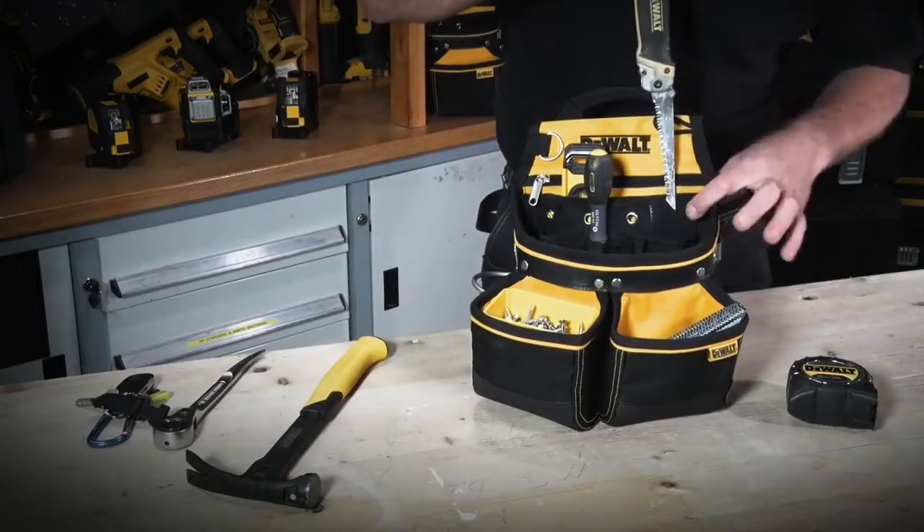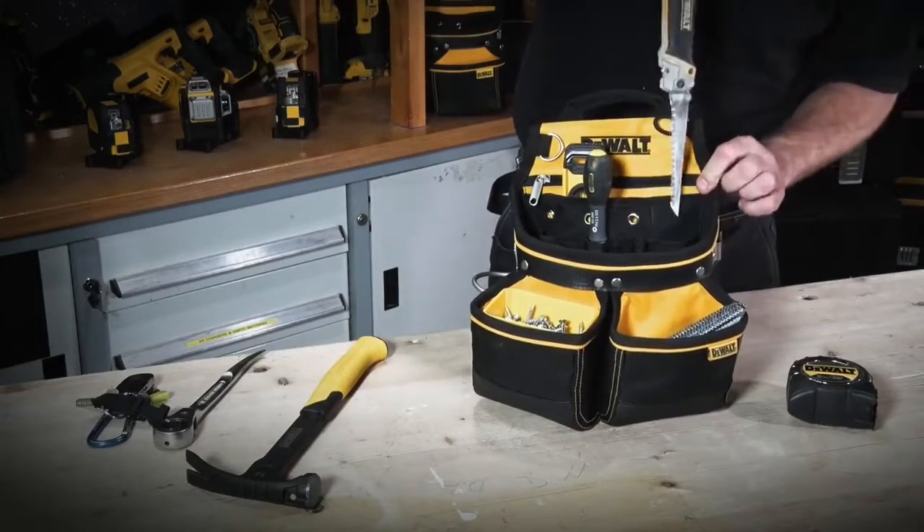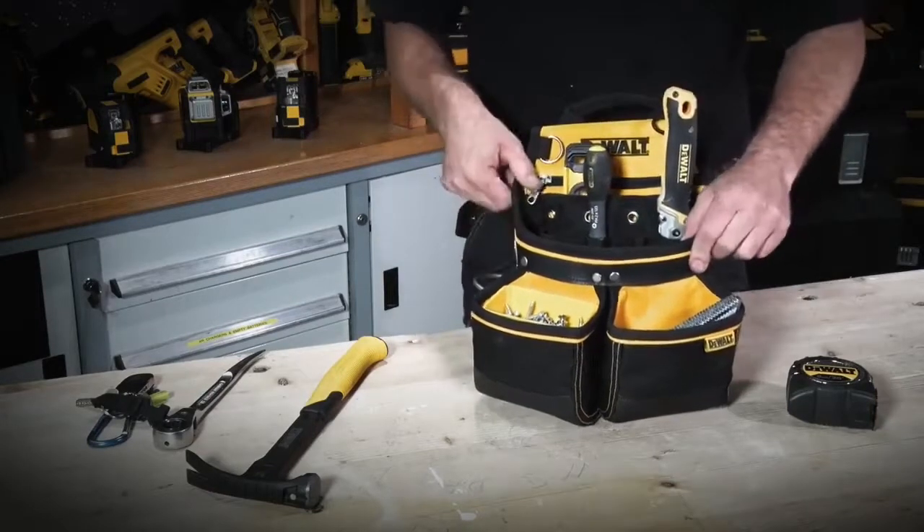All your array of normal pockets — we have a reinforced pocket here to stop the jab saw going up and down and causing any damage to the nail pouch inside.